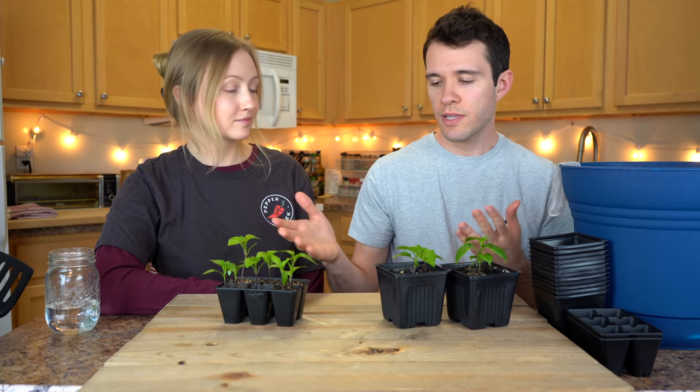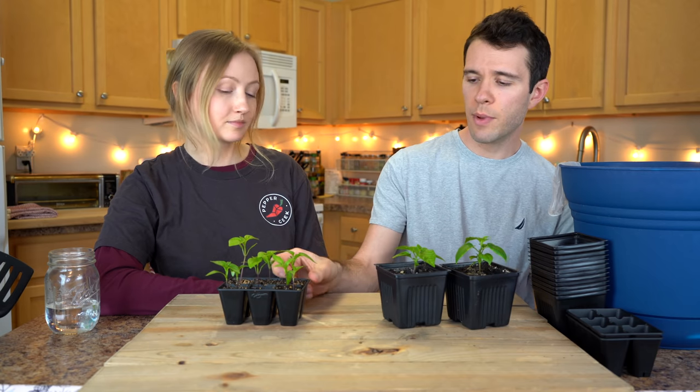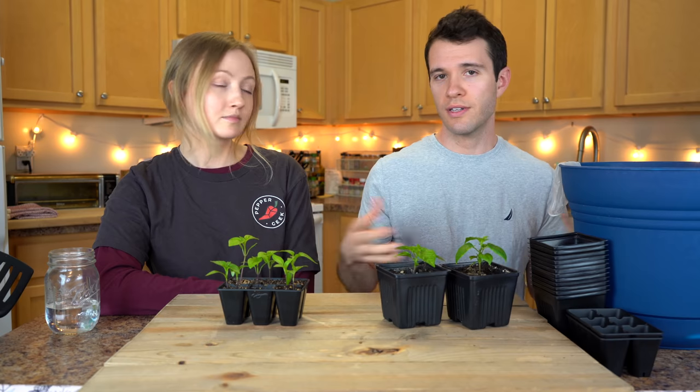And of course the obvious reason that we transplant is because these plants eventually will outgrow these tiny seedling cells. They only have about an inch and a half by an inch and a half by about two inches deep to grow a full root system. Once that root system reaches the edges, we want to move into a larger container where the roots can continue to grow.